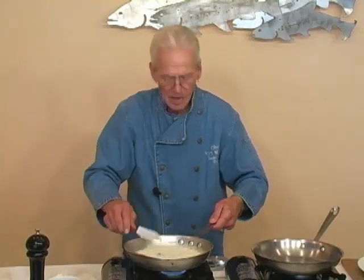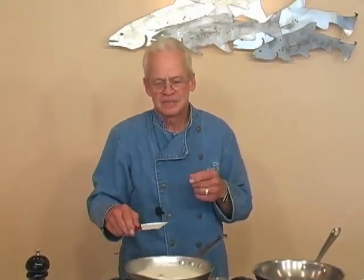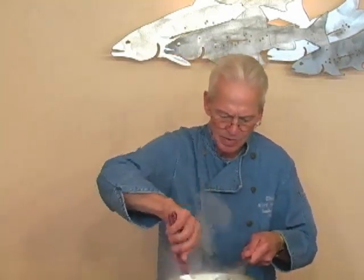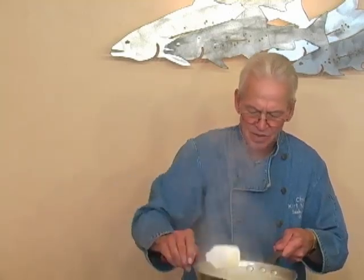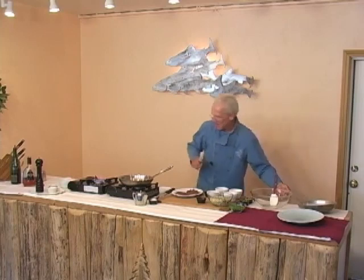On the white cheddar cheese — is that a sharper cheese than regular cheddar? Yes, it is. It depends on how long it's been aged, but it's got a wonderful smooth flavor to it that's very unique. It's definitely sharper than your regular white cheddar cheese you would buy in the store. We've got it — I'm going to set that off to the side.